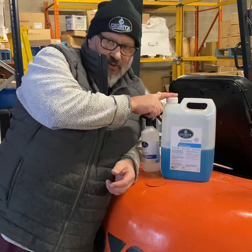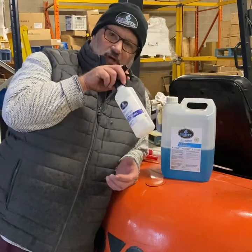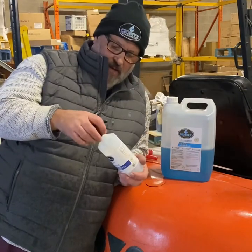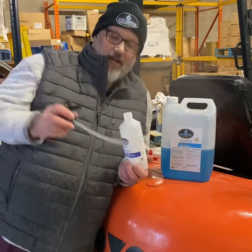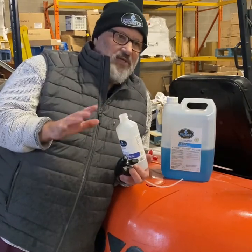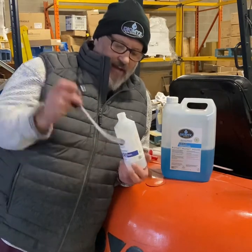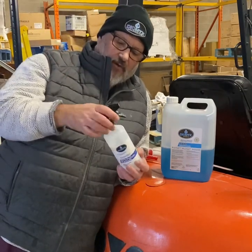You buy the five litres from us because that's the best way to buy the product — you save money that way. And you put it in the trigger sprayer we supply. But you and I know, unless you've got a proper funnel, it's all faffing about — you're spilling it all over the worktop. We want to do away with that, so we're going to cut out the middleman.